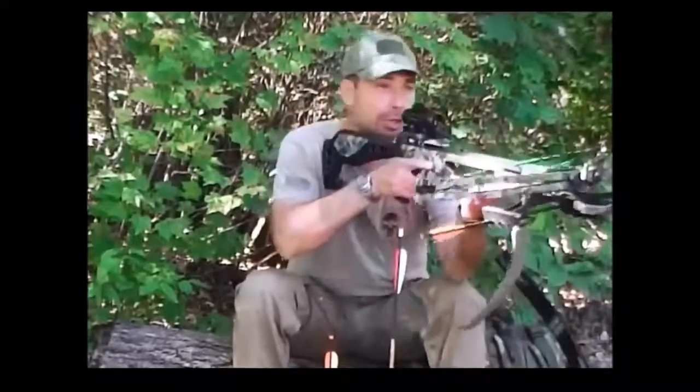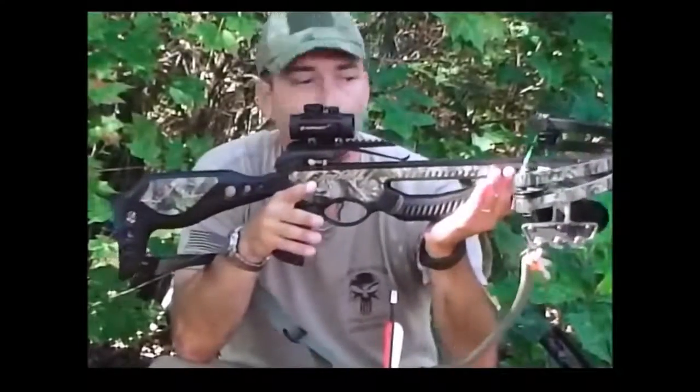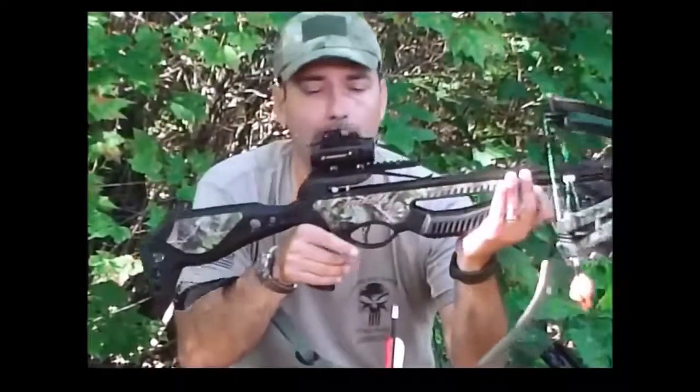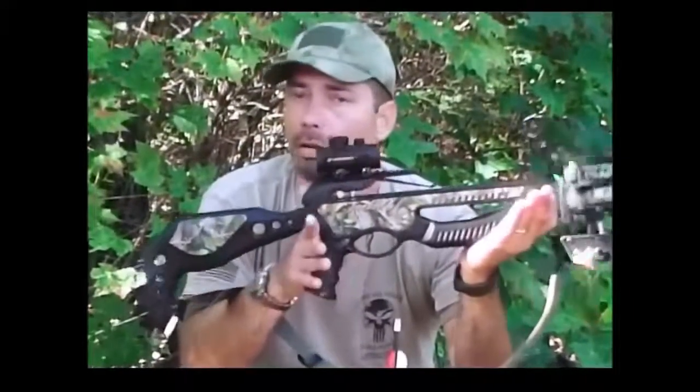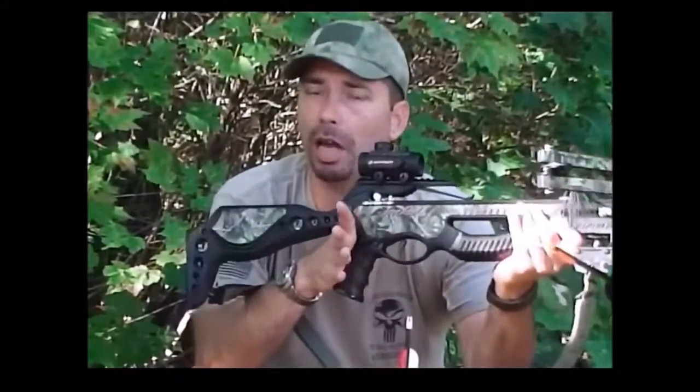If you're used to a rifle, this is going to be about as close to that as you're going to get in archery. It shoulders just like a rifle, there's an electronic sight. You're going to carry it locked and loaded — arrow in it, safety on — and all you're going to have to do to fire is just click the safety off and pull the trigger. For most people, that's a very easy adjustment.